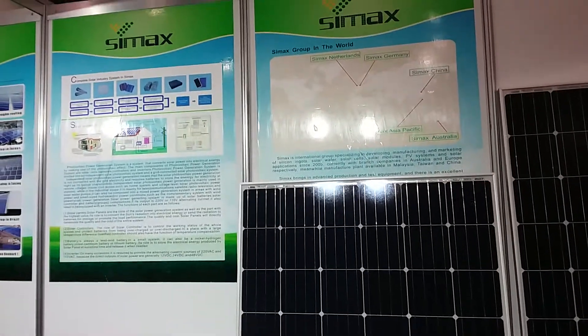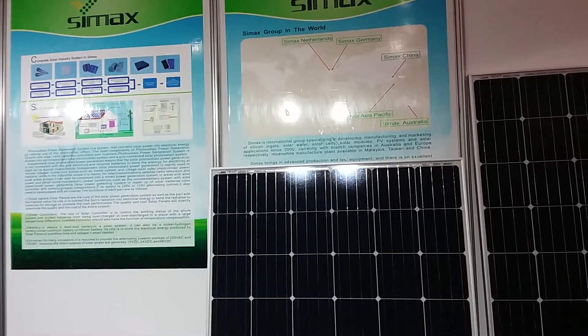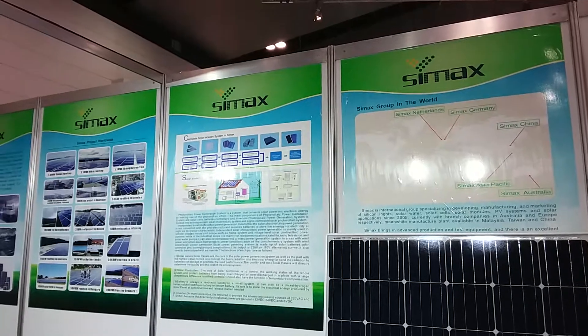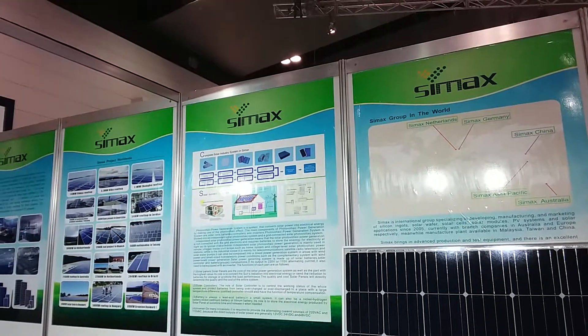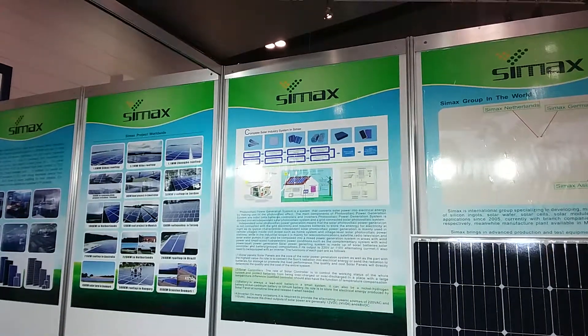Yeah, but we do not make those here — in our company in China we do smaller panels as well: 100 watt, 150 watt and things like that. 150, yes, we can do that. Cost 200? Righto, all right, thank you.